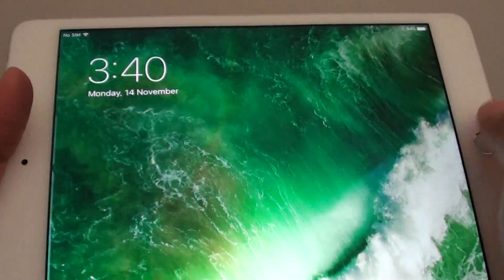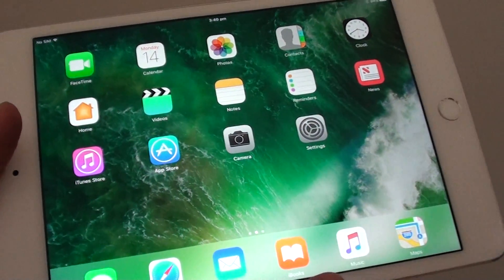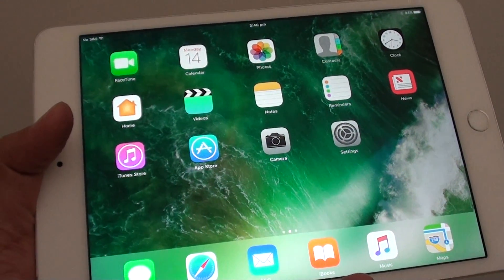If I press the power button now and turn it back on, you can see the iPad is now not locked with a passcode or a fingerprint. And that's it — thank you for watching this video.